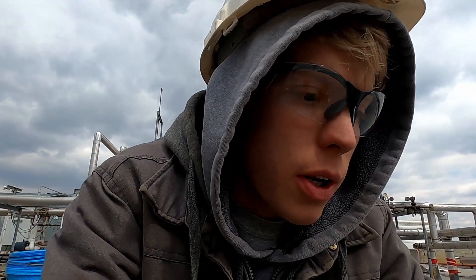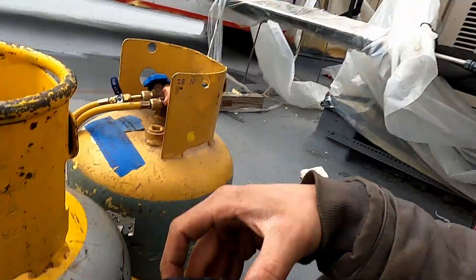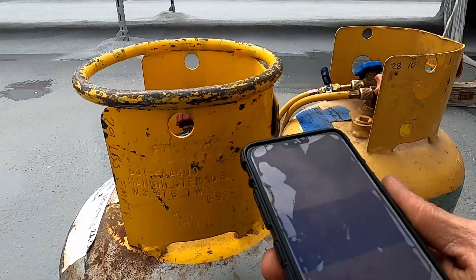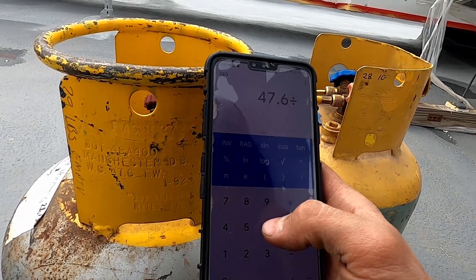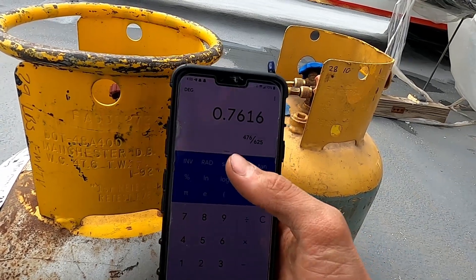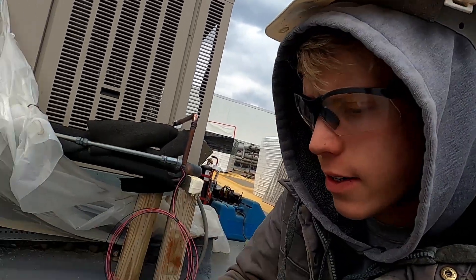The water capacity is how much water you could put in here — 47.6 pounds of water. The water capacity isn't actually very useful for us directly; we want to convert it to cubic feet to figure out the internal volume of our container. We divide that by the density of water, which is 62.5, and that gives us 0.76 cubic feet.